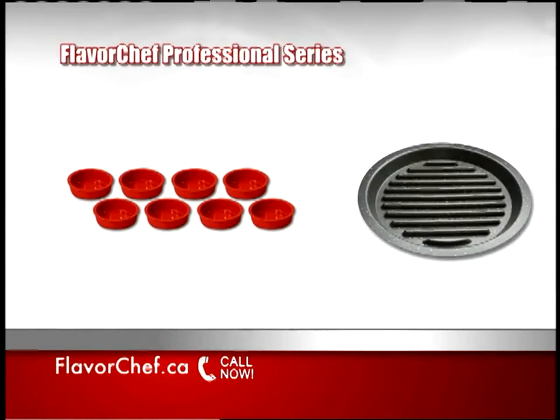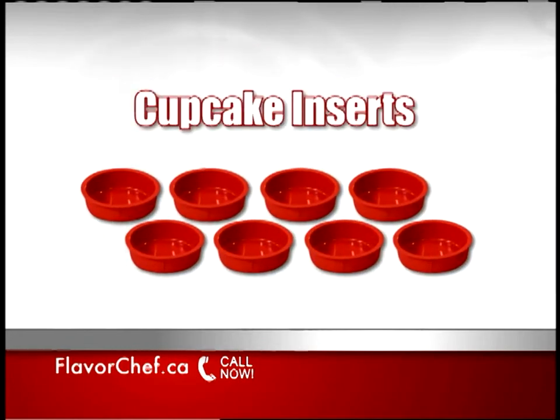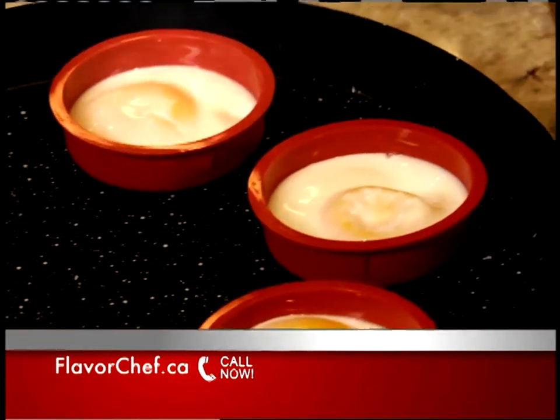But wait — call now and we'll upgrade you to the Flavor Chef Professional Series absolutely free. The Professional Series includes our exclusive cupcake inserts. These cups are perfect for cupcakes, poached eggs, and more.